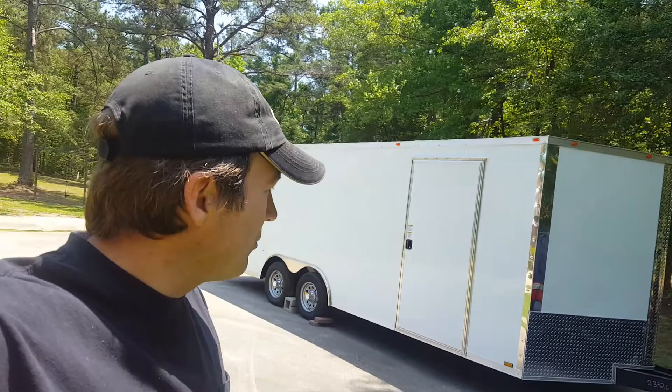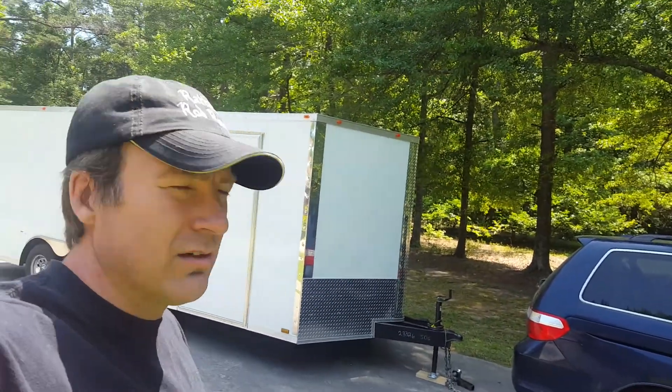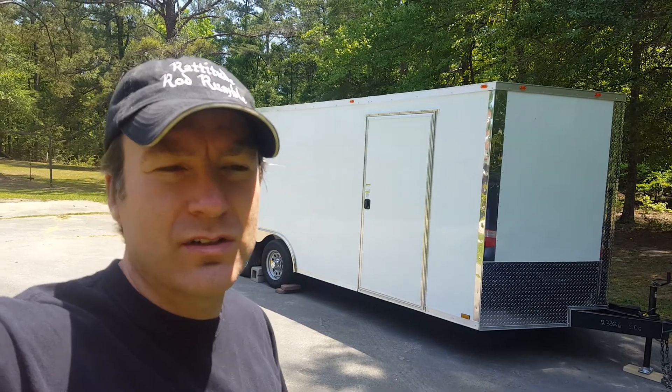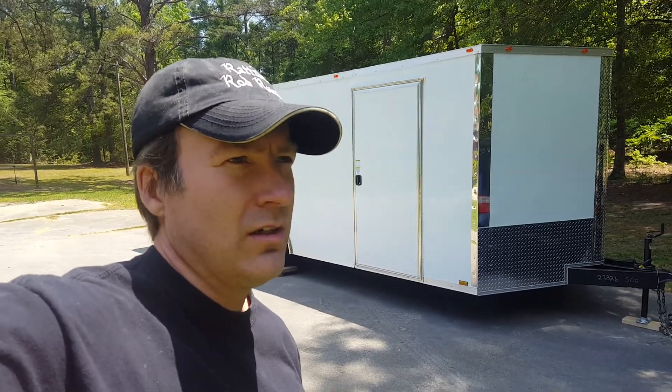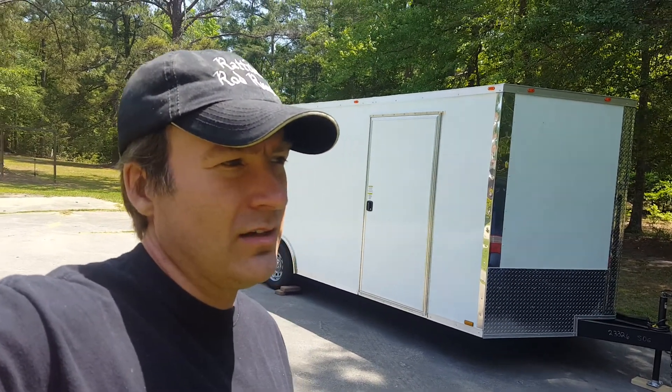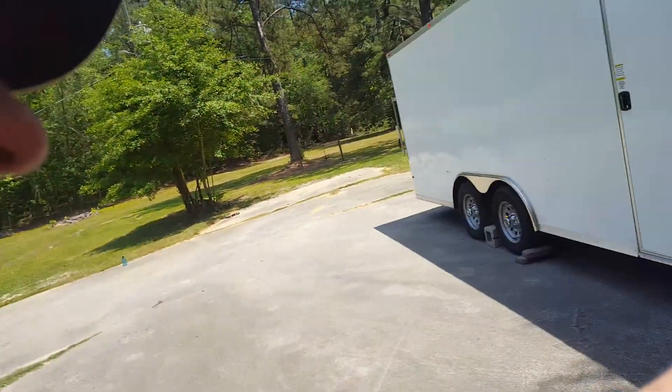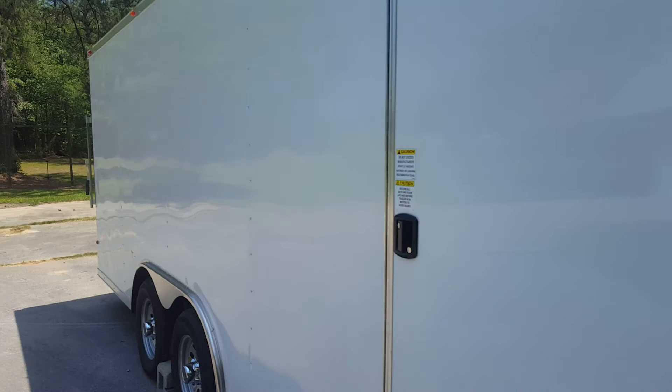So I'm just gonna do this real quick little update, post it, and then I'll just post little video clips here and there as I progress. So yesterday we got the car loaded in here.